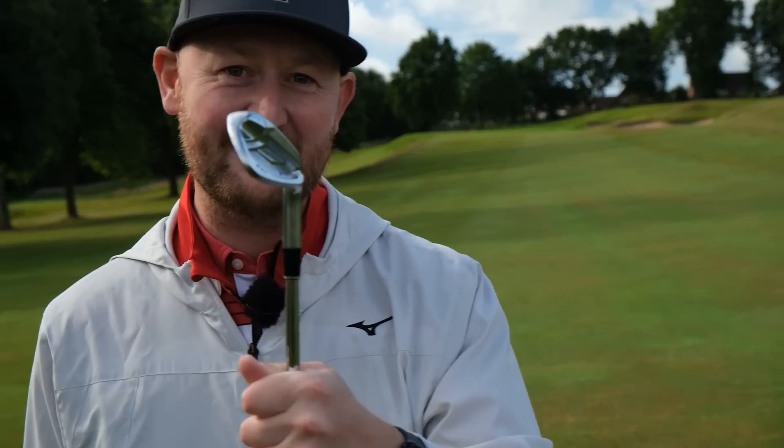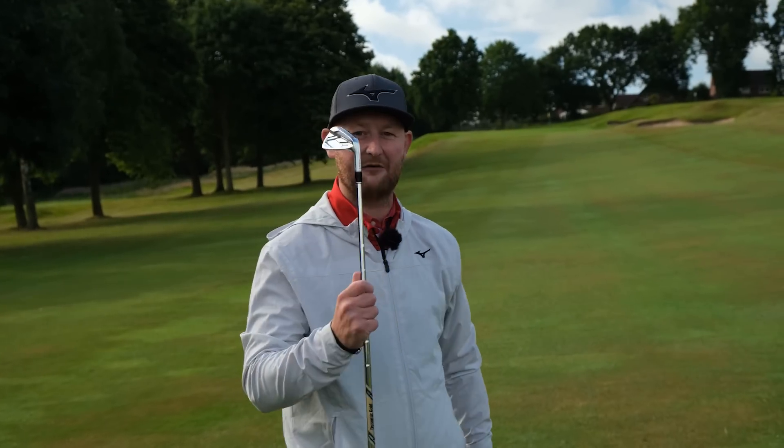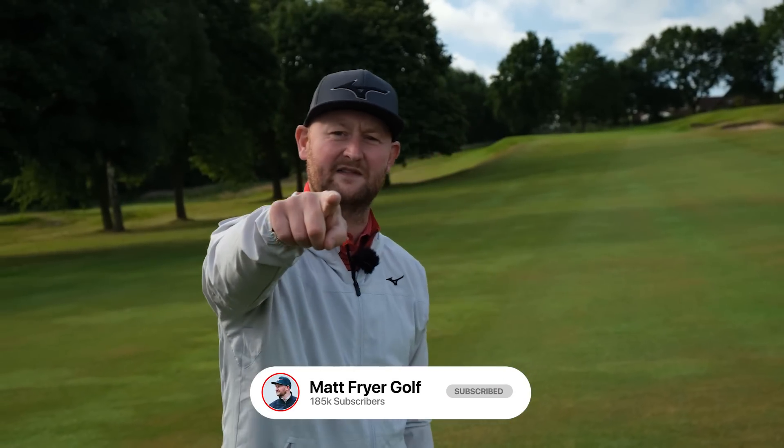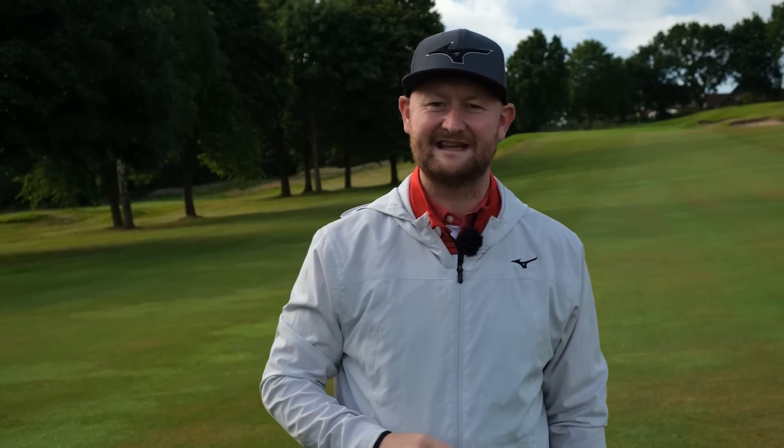Today we're talking all about irons and how you're going to hit them better. Let's get stuck into the video and find out five tips that are going to help you. If you want me to be your free golf coach, hit that subscribe button down there. You can tell your mates why you beat them next time — it's because you're a subscriber to Matt Fry Golf. Let's get into tip number one.